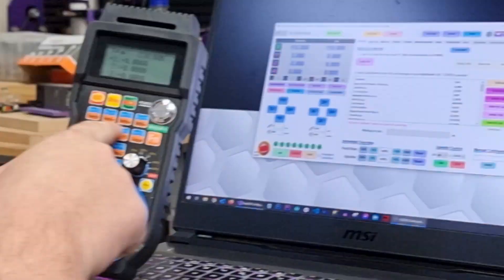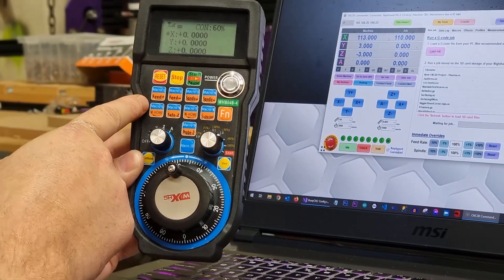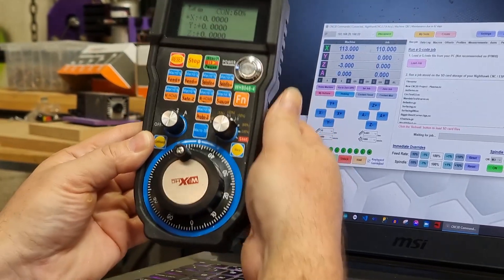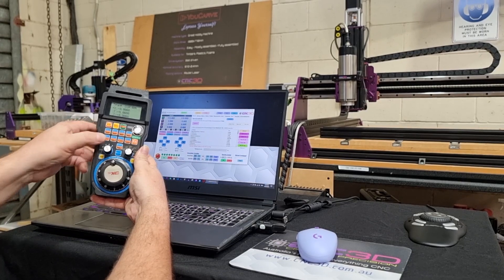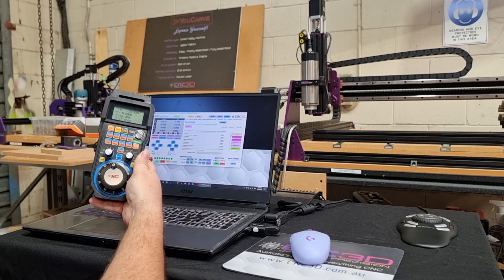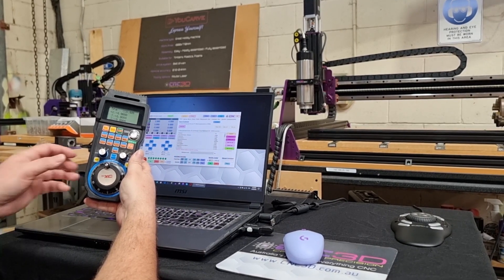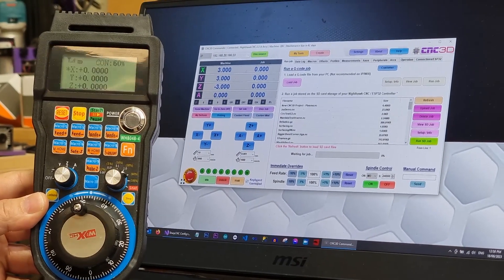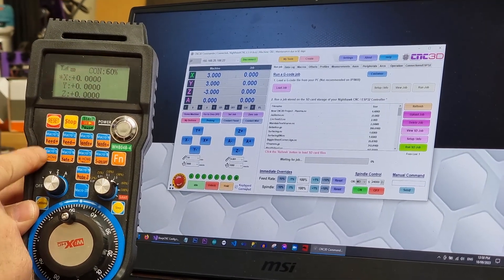That is basically how you jog with this pendant. You'll notice there are a whole bunch of other buttons across the top, including buttons that have an option of macro and a respective standard command. For example, if we wanted to home this machine, there's a button called M-Home. If we press this it will go through and do a homing cycle. We've also made this configurable so you can run full macros or single-line commands within Commander assigned to these buttons.